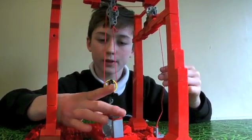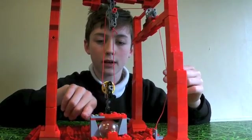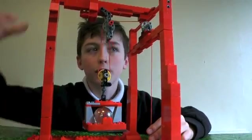I have quite a heavy thing in here — it's quite a huge marble and I've created a Lego brick cradle. It's all made out of Lego bricks. I've got my tower system here.